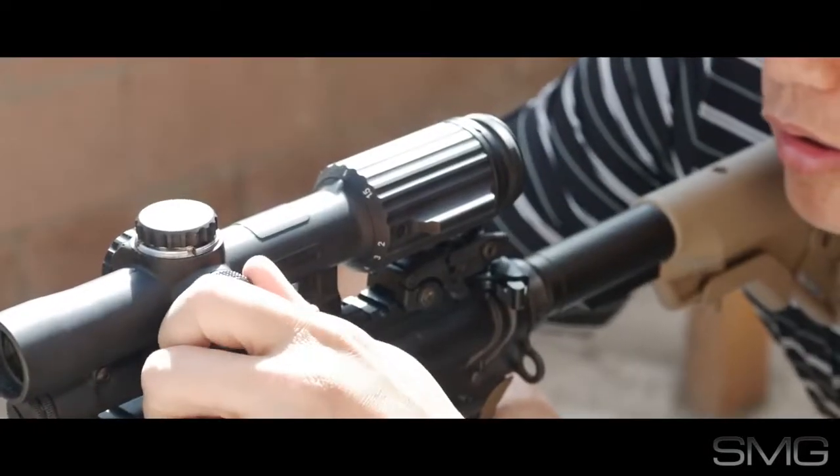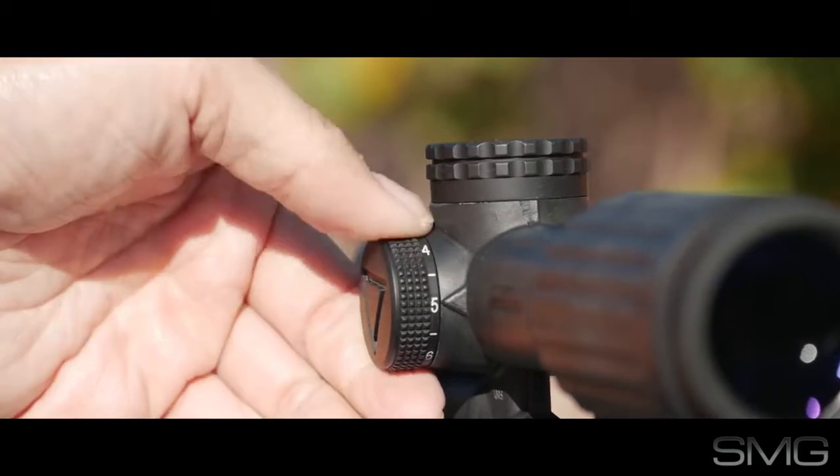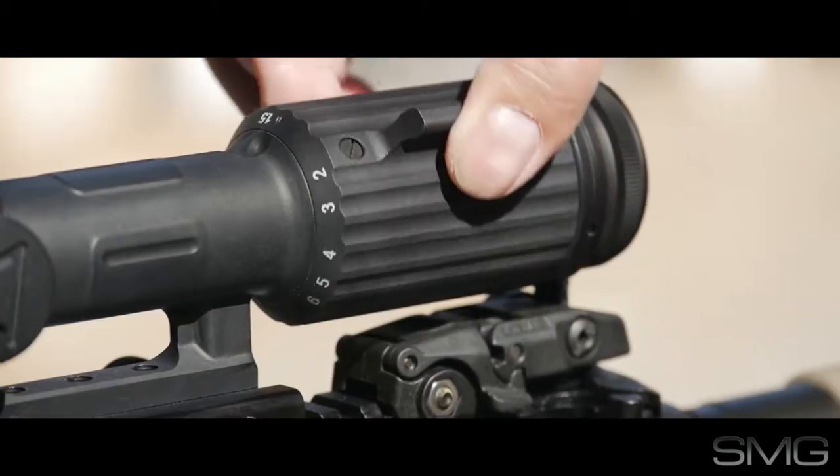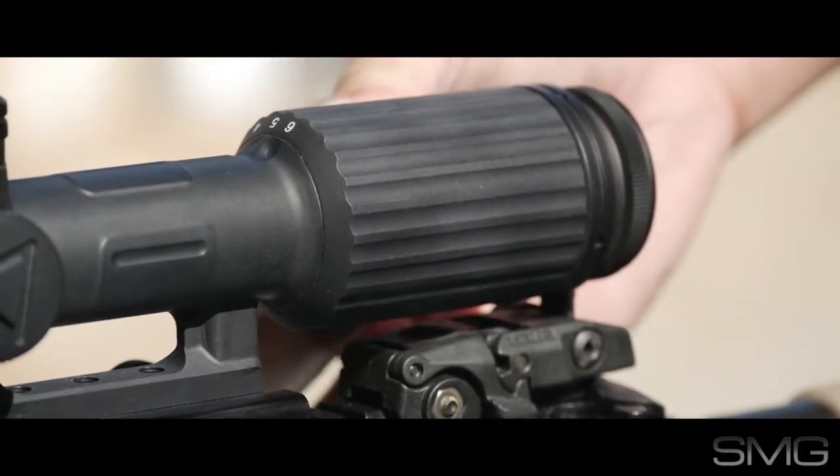To change illumination, the illumination knob goes from one to six with an off position in between. To change magnification, the zoom knob has a fin which allows for easy adjustment without the need for a separate scope lever.